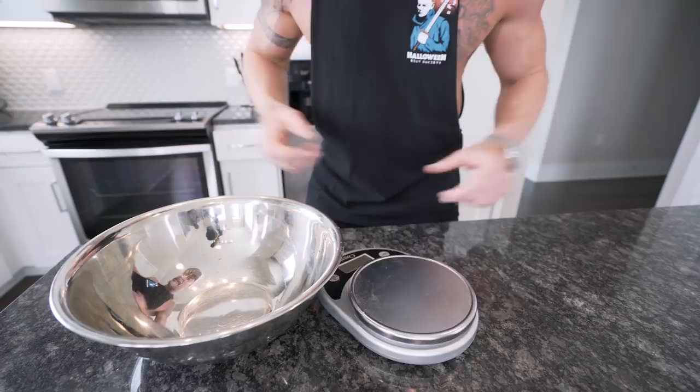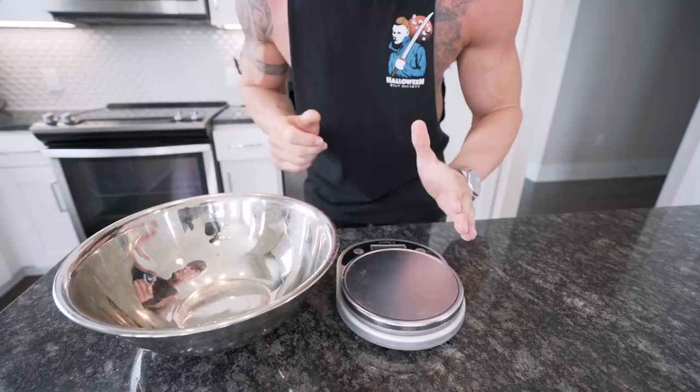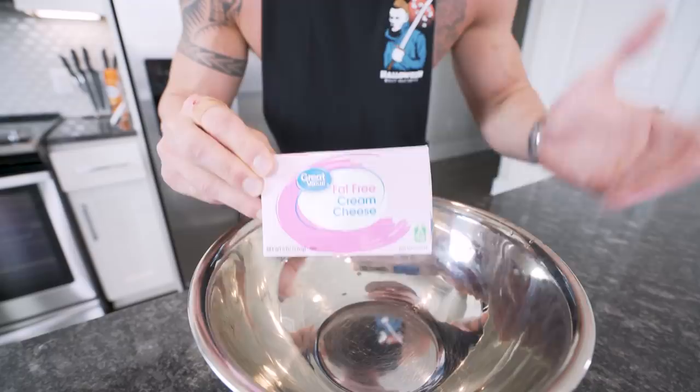This recipe is wicked simple. All you're going to need is a food scale and a mixing bowl, as usual. And if you have a lucky rabbit's foot, attach it to your keychain and put those keys in your pocket. Let's go. First ingredient we need is 224 grams of fat-free cream cheese — 80 cents at Walmart. Get you a couple, stock up. I know sometimes going to Walmart feels like going through an automatic car wash without a car, but the deals are worth it, I promise.